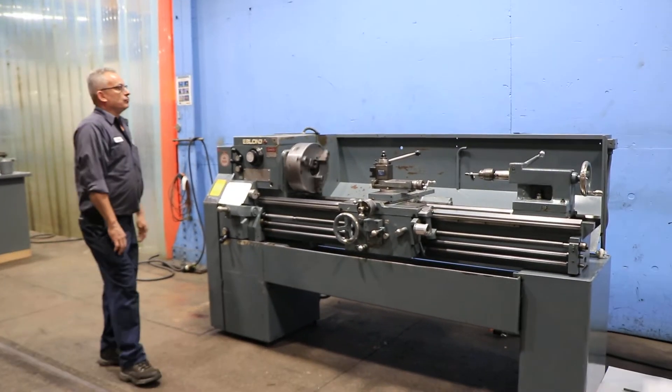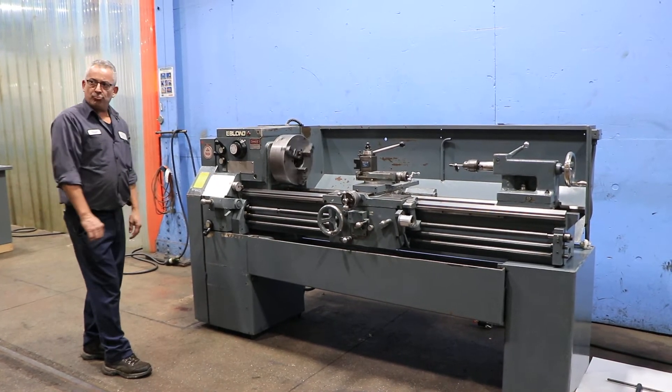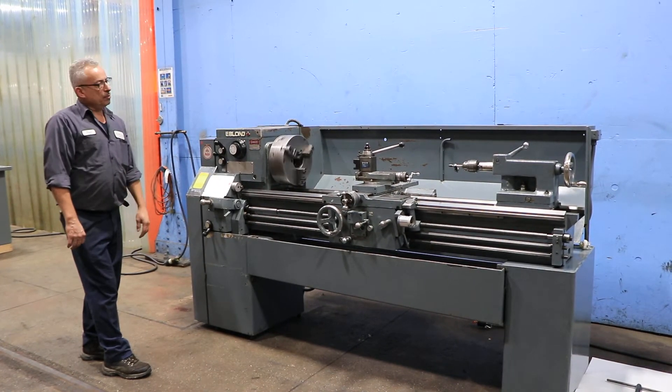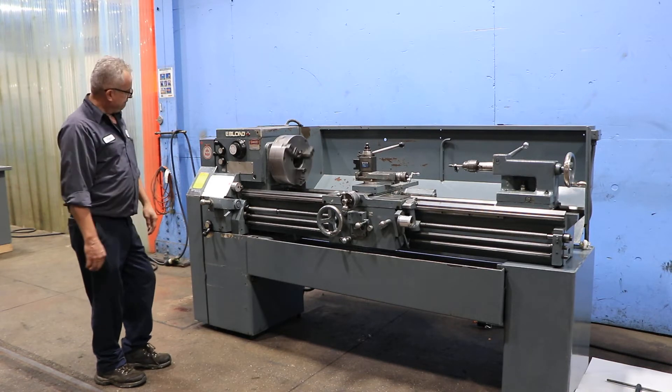Machine right now has a three-jaw Bison chuck on it, 12-inch. Jacob's drill chuck in the tailstock and a Dorian tool post on the compound.